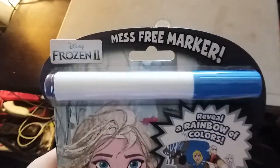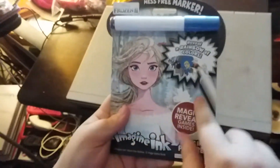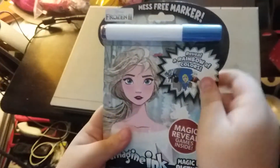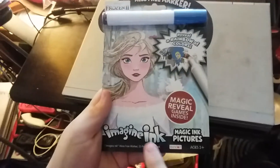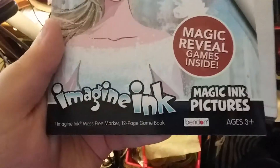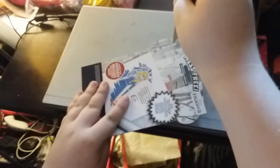Next we have Frozen 2 mess-free marker. On the front artwork it says 'reveal a rainbow of colors' and 'imagine ink magic ink pictures.' Here's a front and back. Alright, we gotta get that marker out of there.